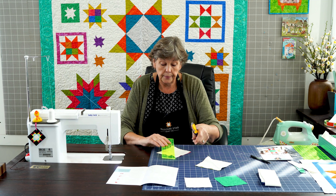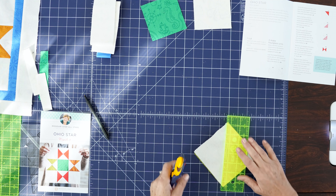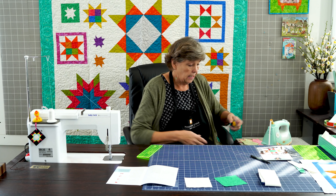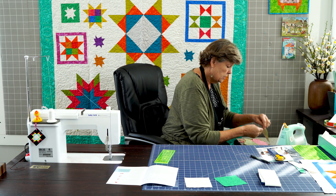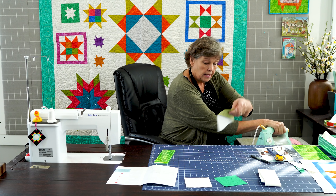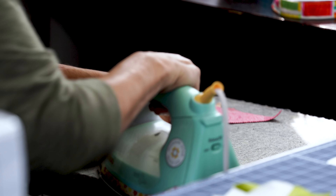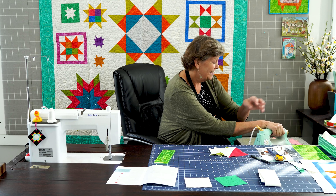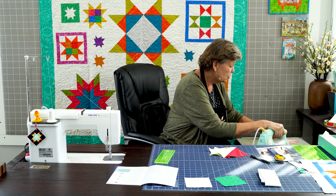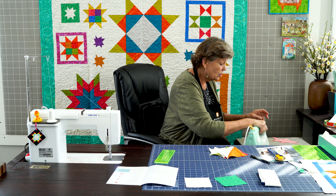We're going to line it up and chain piece these to make it go a little faster. So I'm going to sew down the side on this one, then add the next one in the mix and sew down that side as well. Now we're going to flip the whole thing around and sew down the other side. You can actually do that with all four of yours — we just move along as we feel comfortable. Then we're going to cut these in half right on the line.